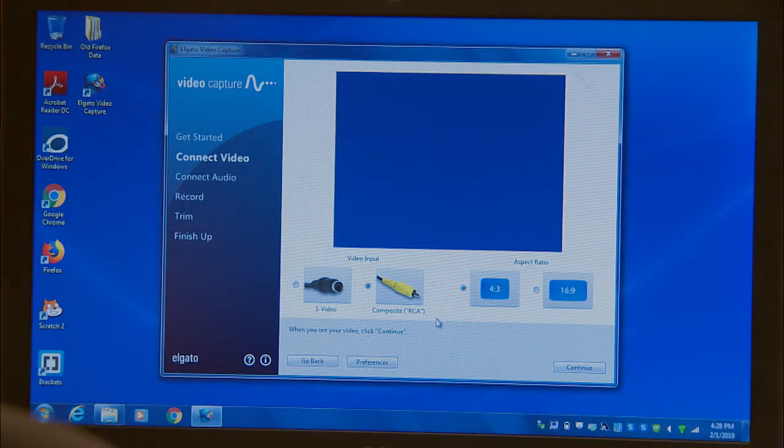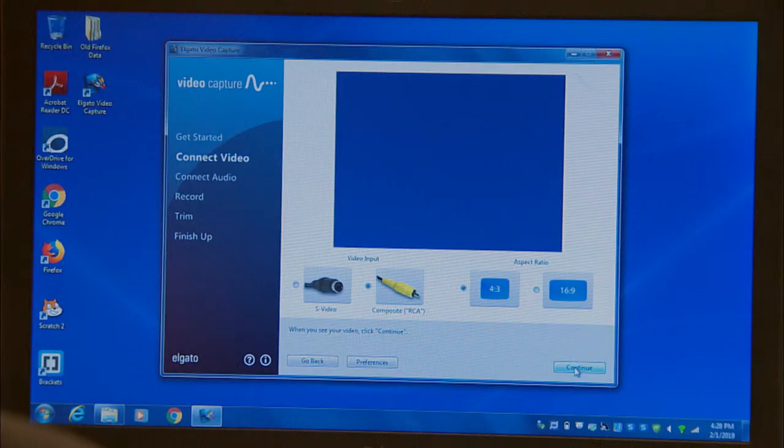Next, select the video input — I've got composite selected, which is correct — and aspect ratio. While it might be tempting to use 16 by 9, which is widescreen, most VHS videos are 4 by 3 or full screen, so changing the setting will stretch the video and make it look off. I recommend only selecting 16 by 9 if you know your source format is widescreen.